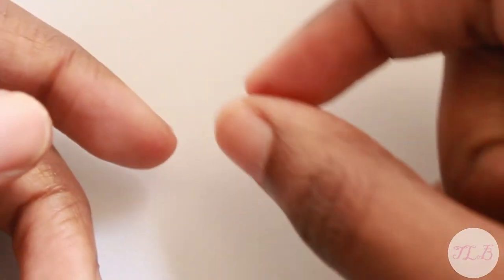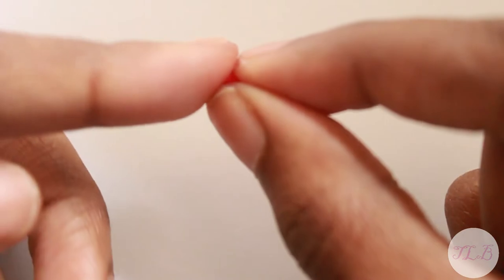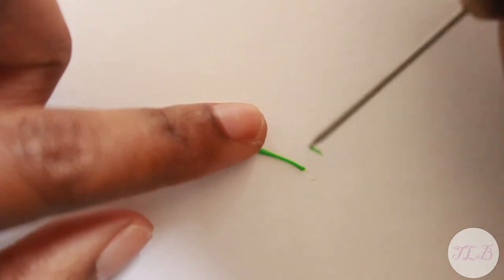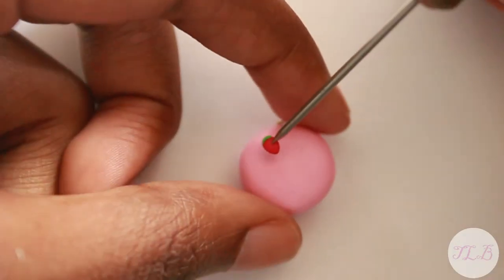Now that we're done with the macaron, we're going to make the strawberry. Take some red clay and make a little triangle. And use your green clay to make a small strip for the leaves. When you're done, add it to the corner of your macaron.